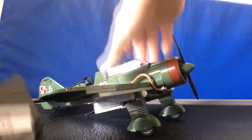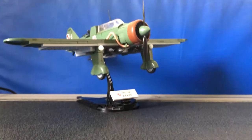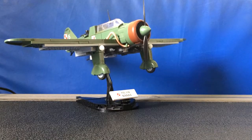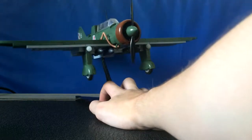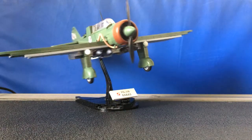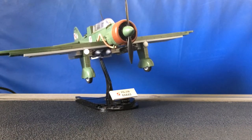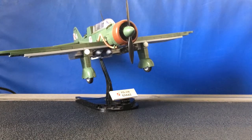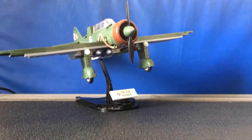Just to show you what this plane looks like on its display stand — there you go. One thing I don't really like about the Kobe display stands is that they're very wobbly. It's like a bobble head — the slightest breeze and these things start shaking. I wish they were a little bit more reinforced. But honestly, it's not that big of a deal — it's just a minor complaint.